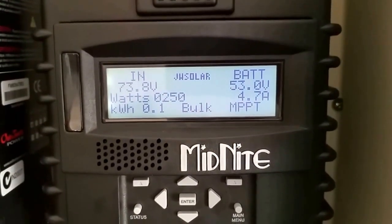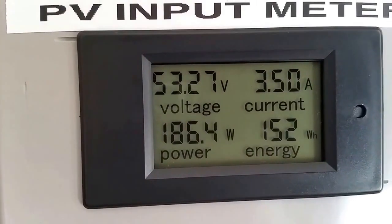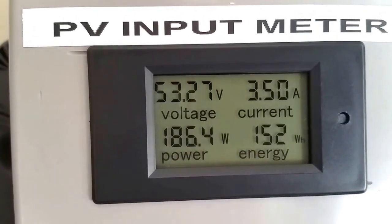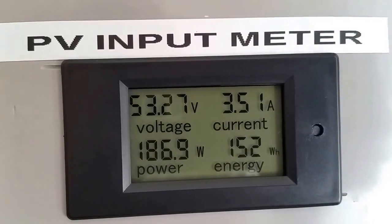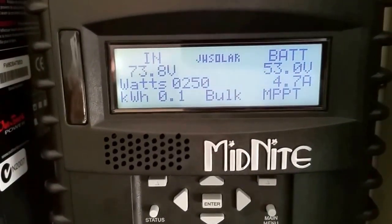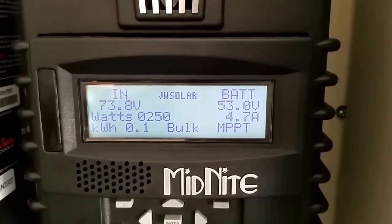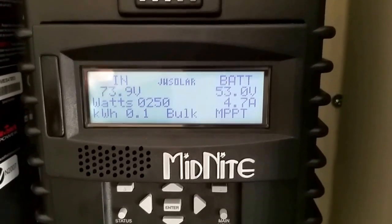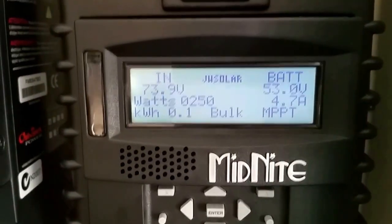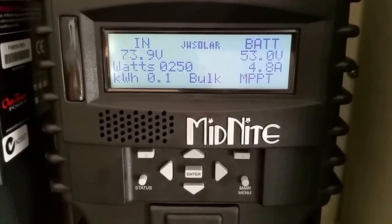I just want to show you guys how the system is working — look at that, everything is just working beautifully. I have to come up with a plan to get the battery system set up temporarily and see how it goes till I go to 48 volt permanently. I may need to get maybe 12 batteries, which is a bit of spending, but I'll see how everything goes from there.